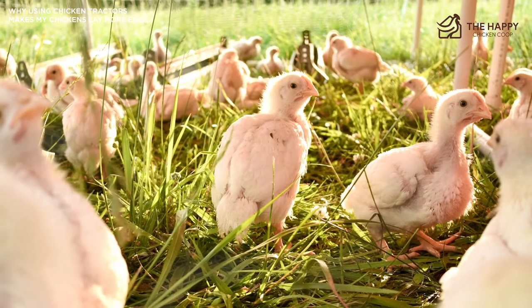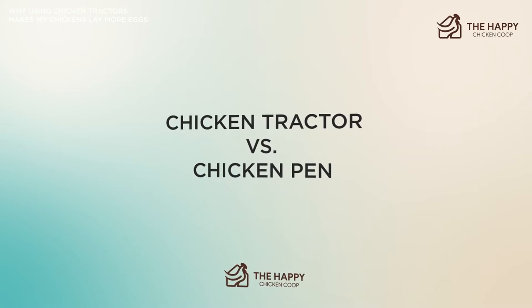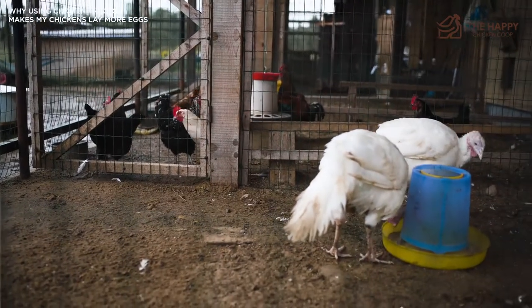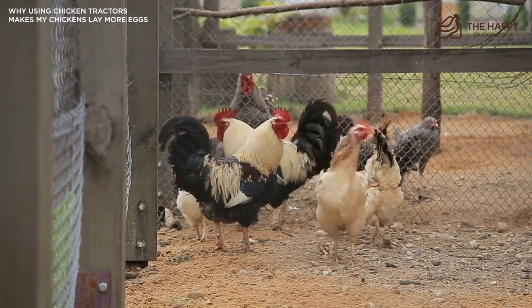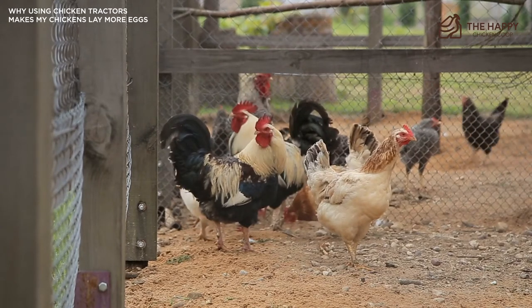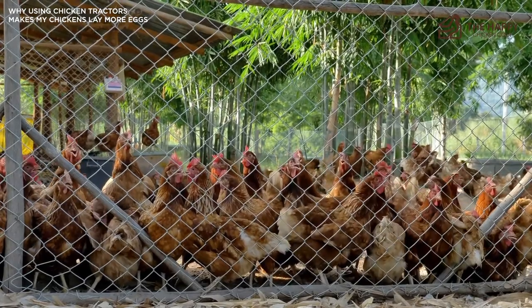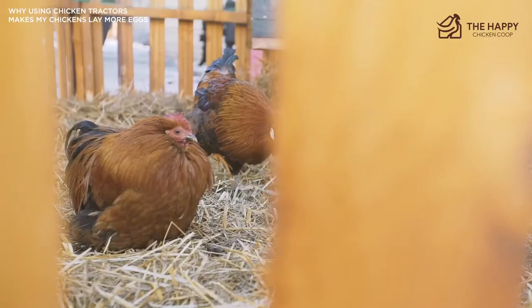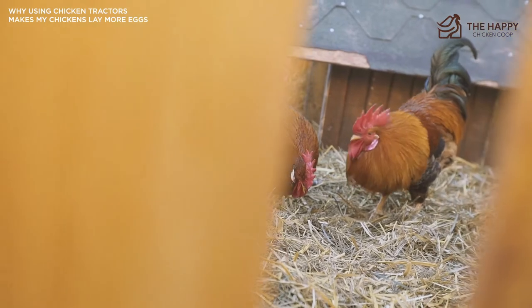At this point you're probably wondering how this is any different from a normal chicken pen. The most significant difference is that a chicken pen is not portable — it's attached to the side of your chicken coop and stays there. A pen tends to be more secure because it's a permanent structure and you can bury the chicken wire in the ground to stop predators from digging underneath. However, the downside is that your chickens will eat all the grass and it'll be left as dirt unless you have a very large pen.